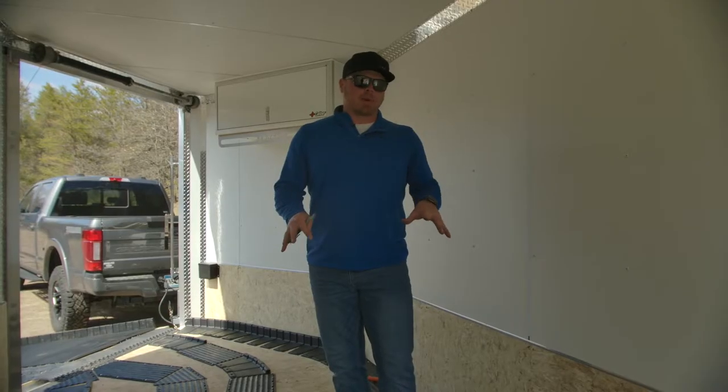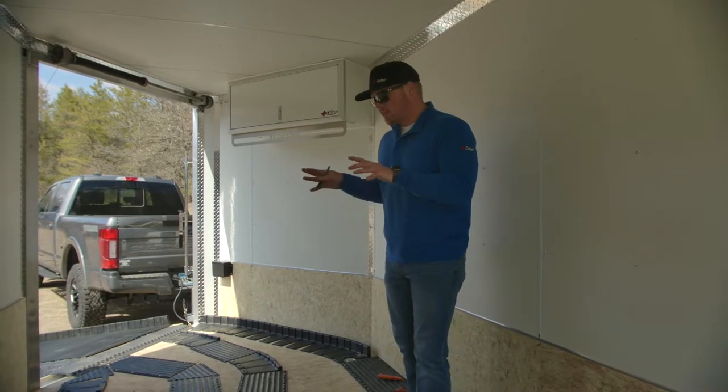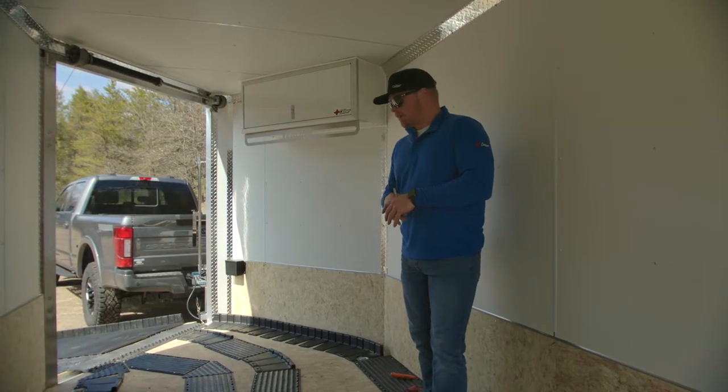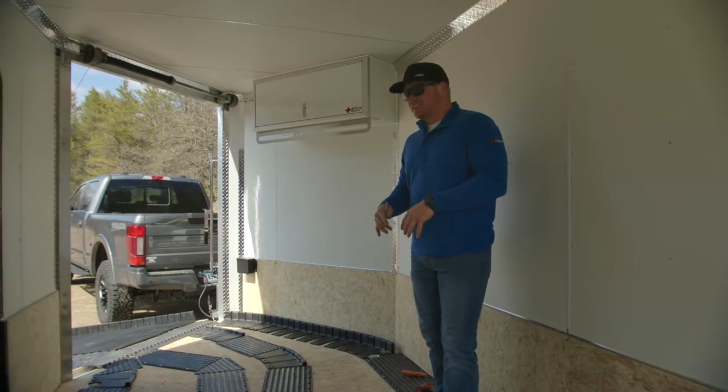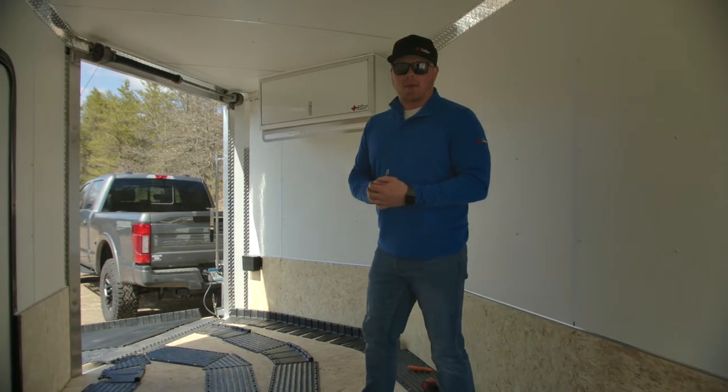We now have our first four tracks mats installed and fastened to the deck of the trailer. We've got a couple more pieces to put into the V-section of the trailer, so we're going to go ahead and get those roughed in, take some measurements, get them cut, and then get them fastened down — and we're just about ready to get this thing back on the road.